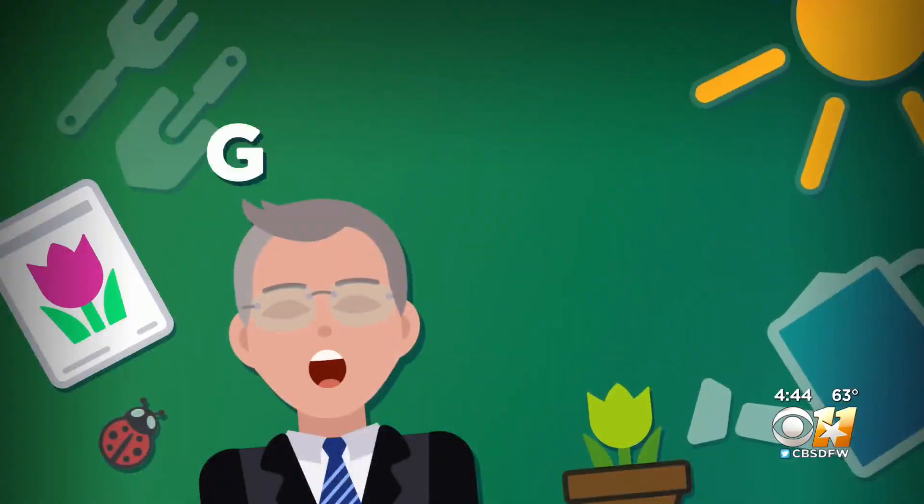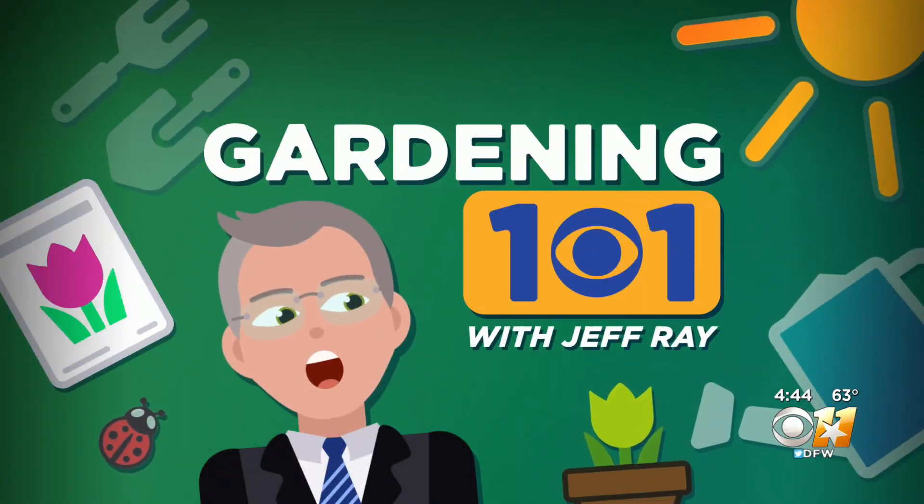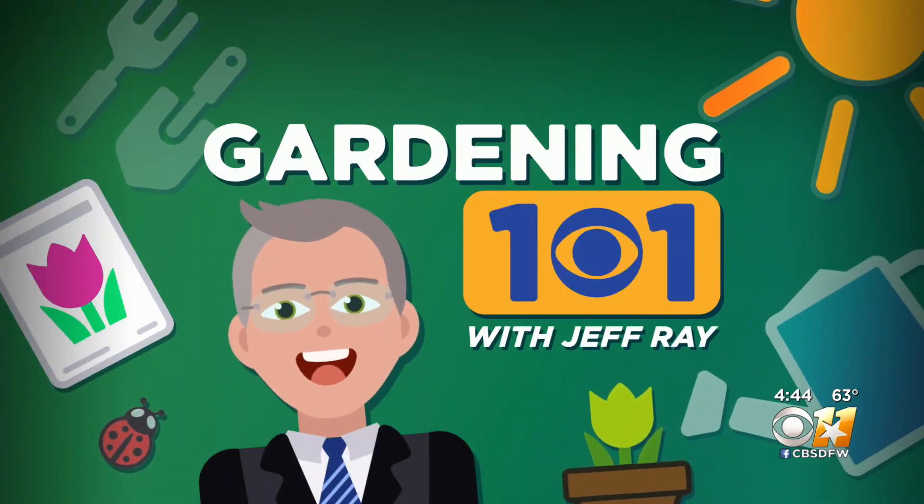If winter is making your yard a little dreary, perhaps it is time right now to get the green to the inside. Jeff Ray goes indoors in this week's Garden 101.